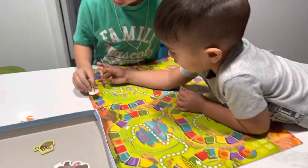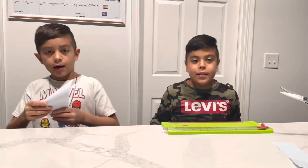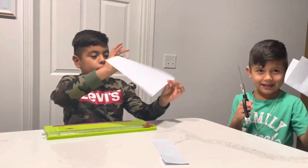Hey guys, it's December of the night. Today we're gonna be making snowflakes with a simple piece of paper.